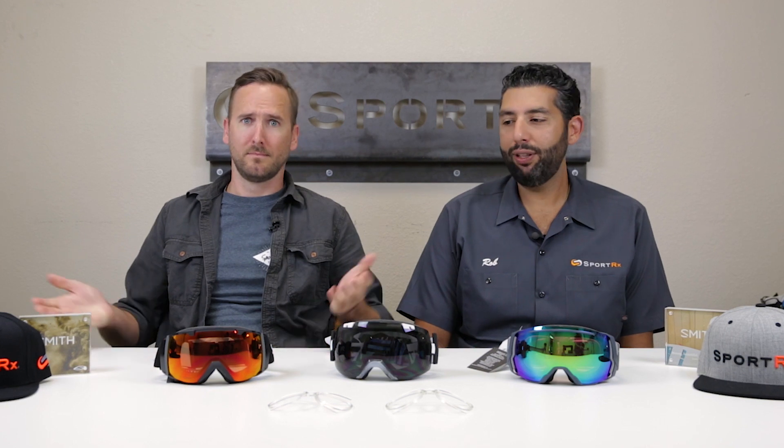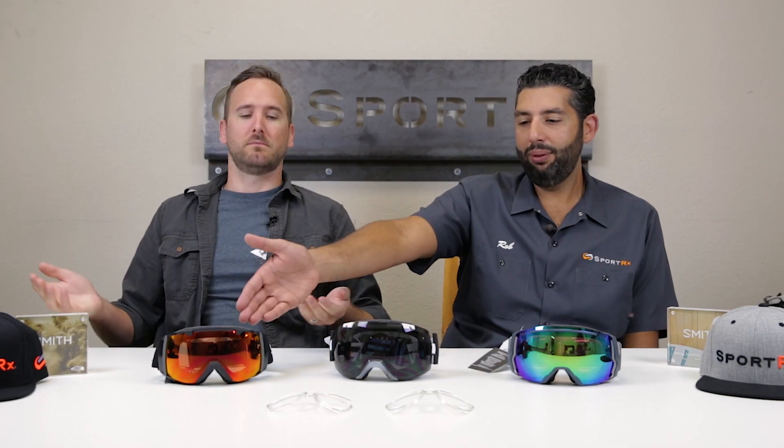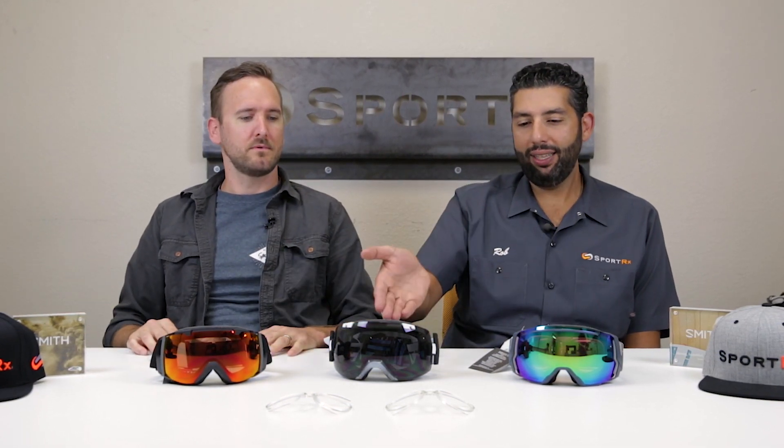Everyone, this is Sunglass Rob from SportRx and Prescription Goggle Tyler from SportRx. It's going to be snowboard time and ski time soon — we're so excited. Winter is coming, we're going to get out on the mountain, and you might be wondering: what is the difference between the Smith IO, the Smith IO X, and the Smith IO 7? After you're done watching this video, wonder no more.